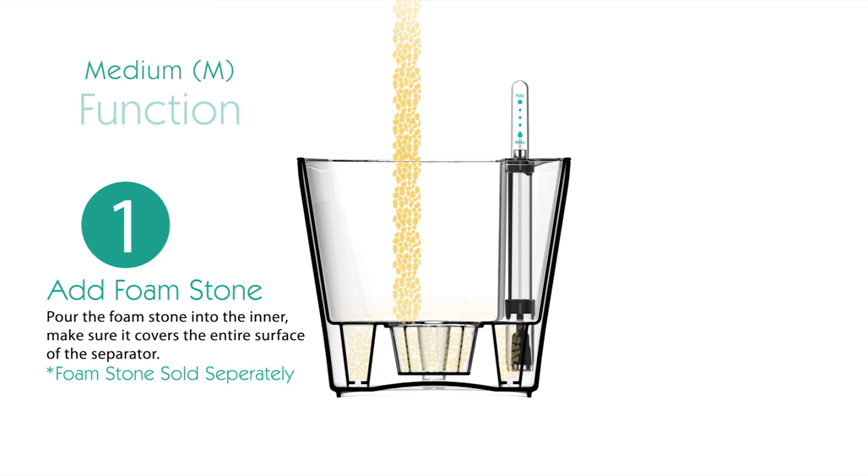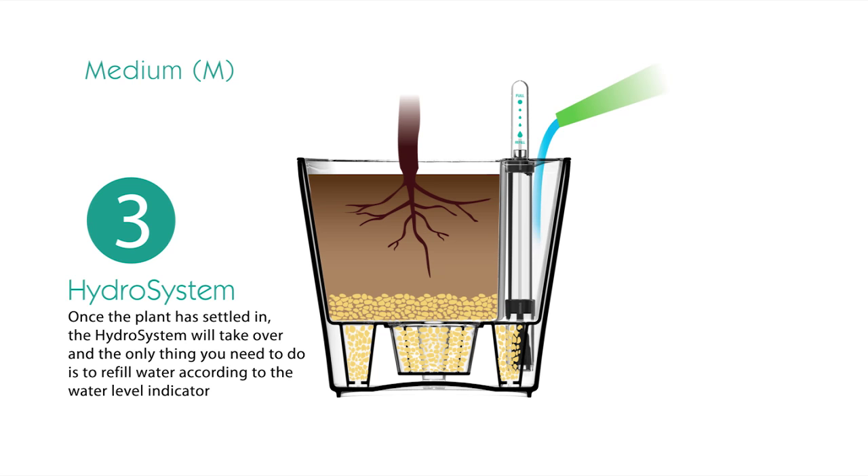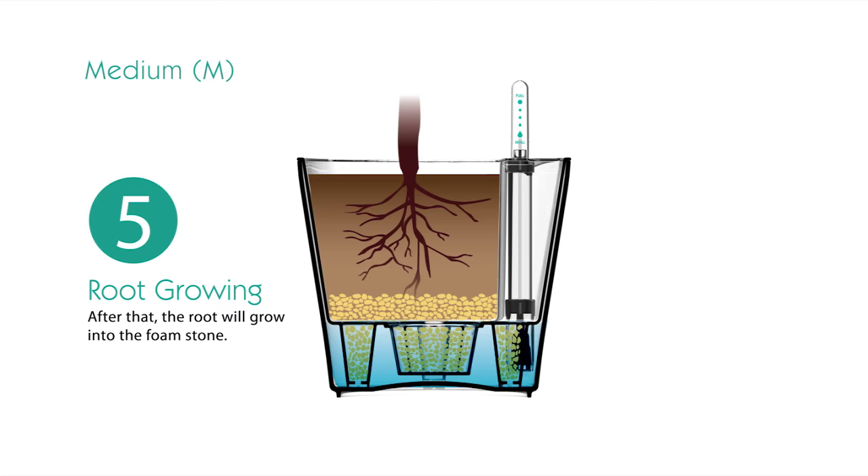Medium family planters have a similar module, with the additional features of a water level indicator and semi-sealed water gate. The semi-sealed water gate not only offers a convenient way to fill up the reservoir, but it also prevents mosquitoes and bugs effectively, giving you a clean and hygienic planting environment. The product exhibition stand provides a wide range of choices for your plants.